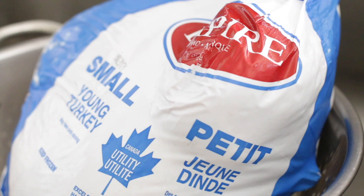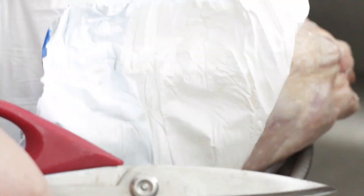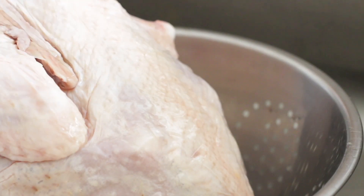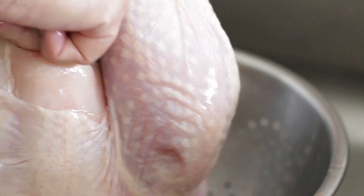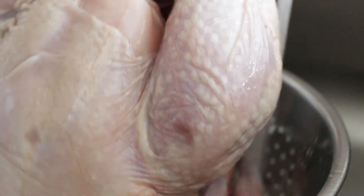Since this Thanksgiving is going to be a quiet one, I opted for the smallest no-frill turkey. This baby is about 8 pounds and it's classified as a utility turkey, which means it could have torn skin and may be missing a wing or so. This turkey has been defrosting in my fridge for about two days and it's now completely thawed out. I'm going to get all of the bits out of the cavity before giving it a good rinse.